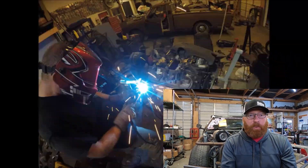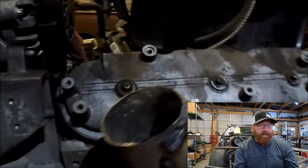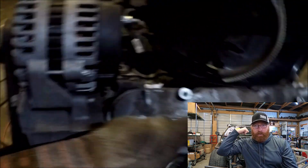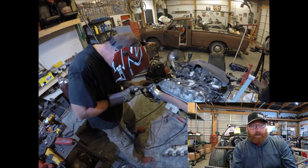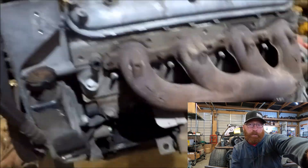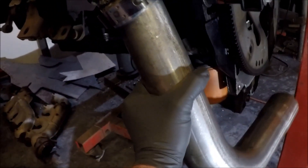The welder we use in this is just an Eastwood MIG 175 — it has been an excellent welder for us. I built a cage for the Narc's Cart with it, we obviously did this entire exhaust with it. It's been a great welder, I think it's about $450 plus gas. I highly recommend Eastwood products. We're working on the crossover tube here.